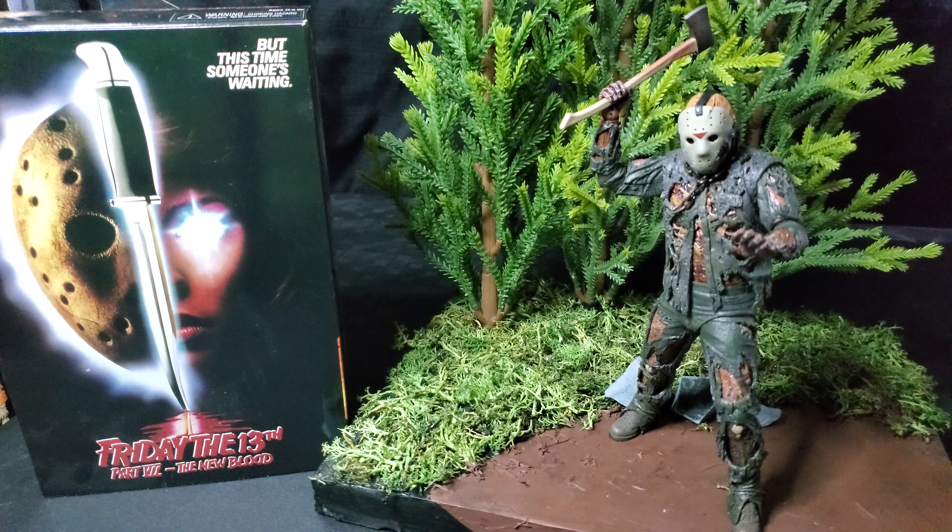On Friday the 13th, Jason is back, but this time someone's waiting. Today we're looking at Friday the 13th Part 7, The New Blood, Ultimate Jason Voorhees Figure by NECA. Let's get to it.